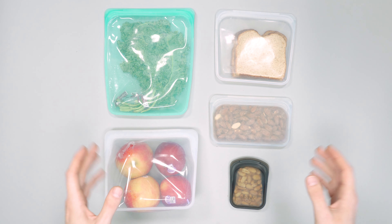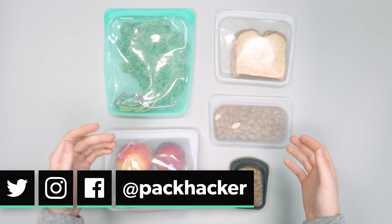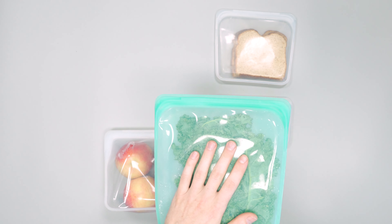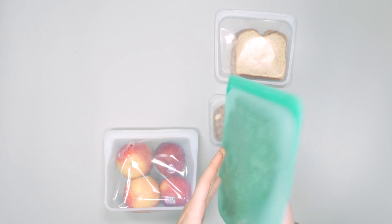We've really been liking these. They are reusable, microwave safe, dishwasher safe, fridge friendly, and freezer friendly. There's really no reason not to be using these — just a great alternative to single-use plastics.